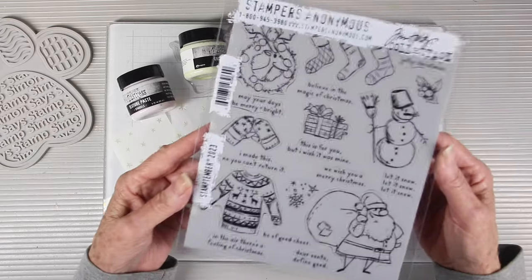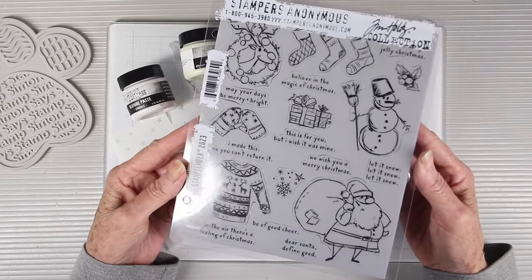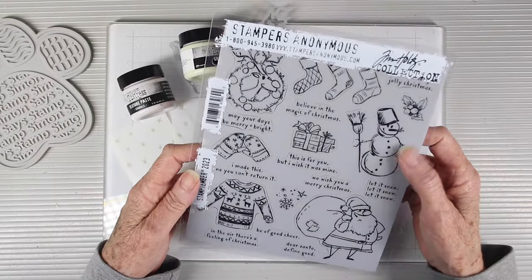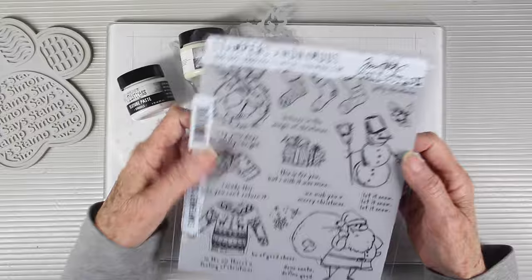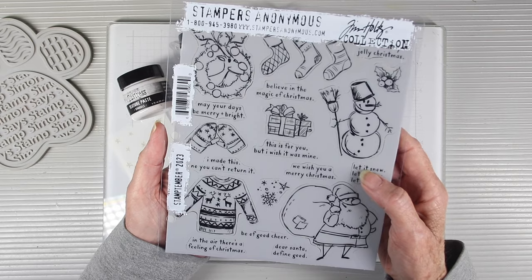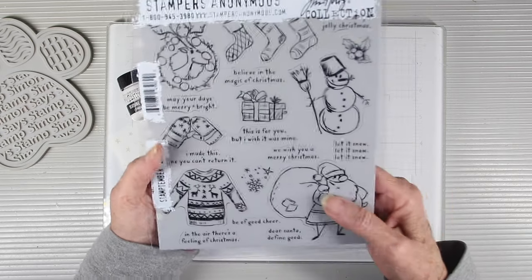We have a bundle for you and I'm going to start off with the cling stamps. These are so cute — they have that retro feel and include all the iconic images you need: a wreath, stockings, a snowman, a great Santa, and little messages you can pair with those.